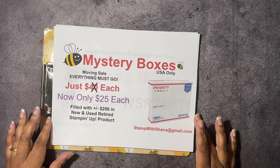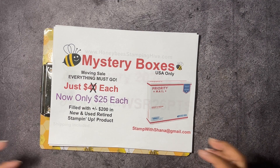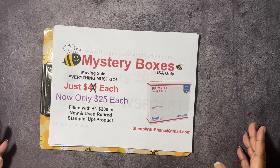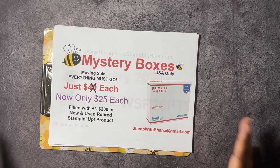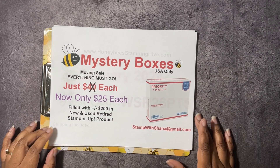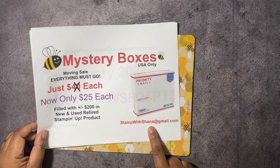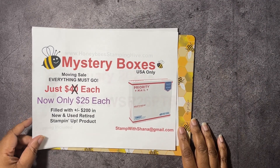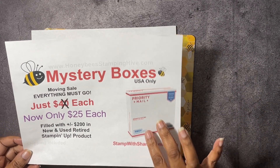Next up, we have our mystery boxes. These are the medium flat rate USPS boxes that I have stuffed full of retired Stampin' Up! products. Some are new, some are used, but it's all for you. I'm only asking $25 for each box, and that does include shipping — I can only ship in the USA. If you're interested, email me at stampwithshana at gmail.com, or send your payment to PayPal at that same email address, and I'll know how many boxes you want by how much money you send.